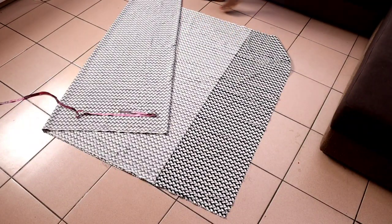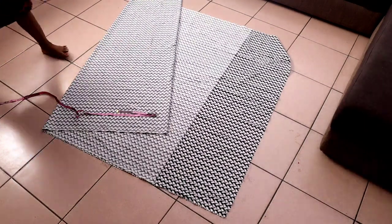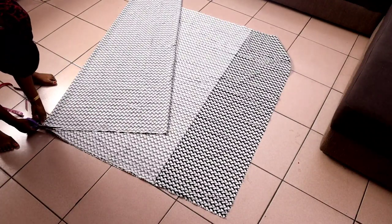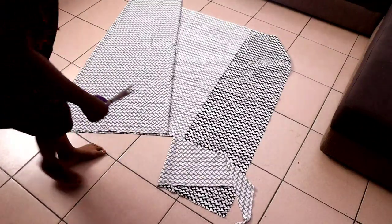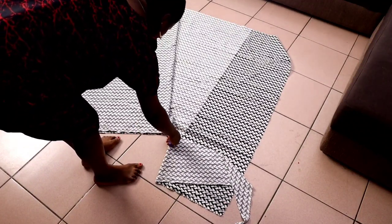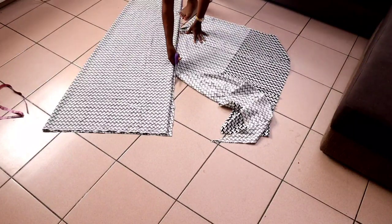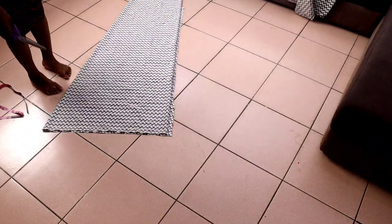So this is it — you can cut it out now. You are cutting from here, and then you cut from that one inch all the way to the end of the dress. This is what we have now.